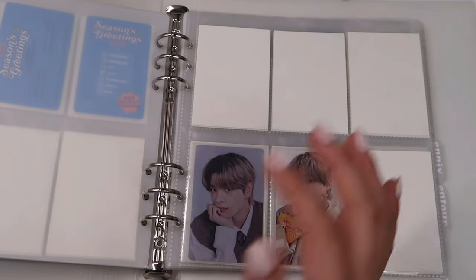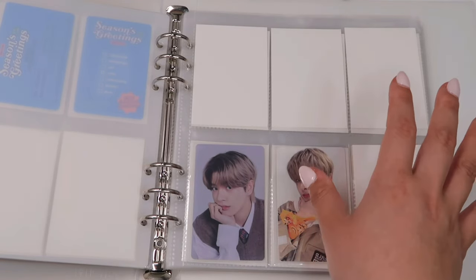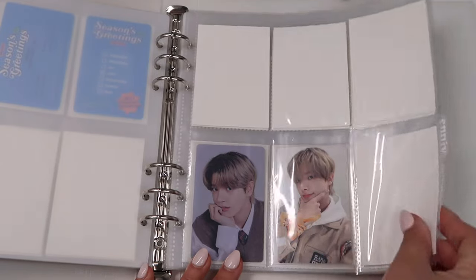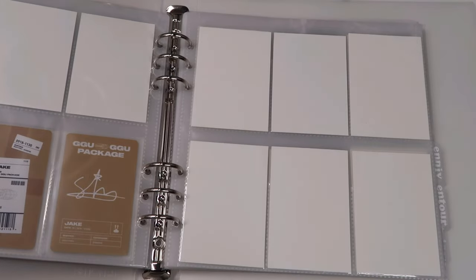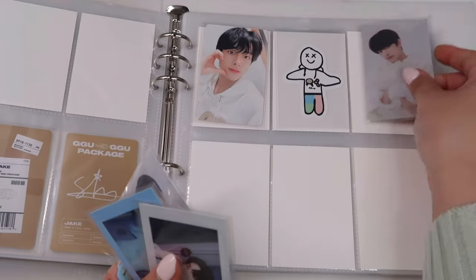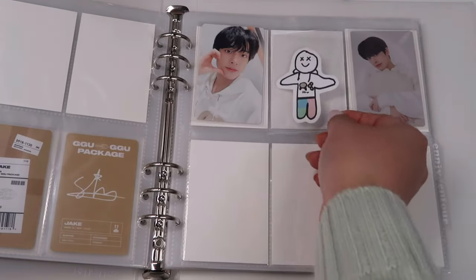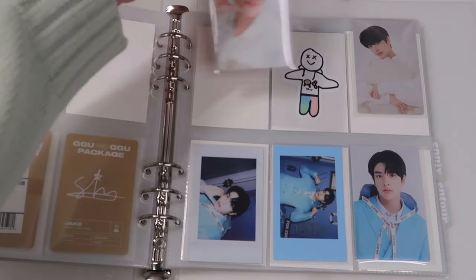I think there are like four photo cards for the first Google Package — a selfie card, the random one, a concept card, and two polaroids. I'll figure out the layout later — pass on the responsibility to future me. For the 2023 Google Package, I have everything for that one since I hosted a group order for it, so it takes up the whole page. I put the sticker in a double sleeve — yes, I double sleeve my entire Jake collection. Let me play around with the layout... yeah, I'll store it like that.